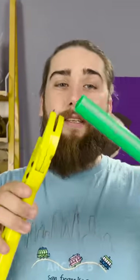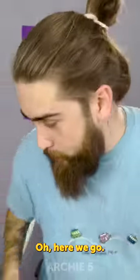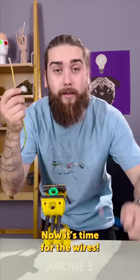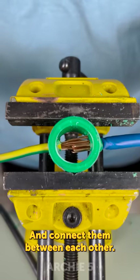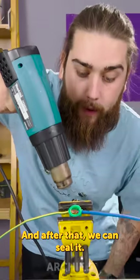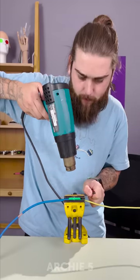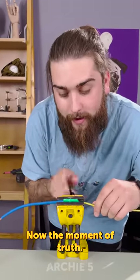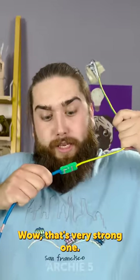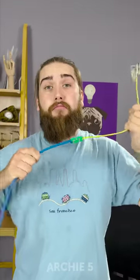So let's test it — all we need is this kind of tube. Oh, here we go. Now it's time for the wires — connect them to each other, here we go. Let's warm it up and after that we can seal it. I think it's done. Now the moment of truth — let's test this connection. Wow, that's a very strong one. I think it's waterproof as well. Approved, nice!